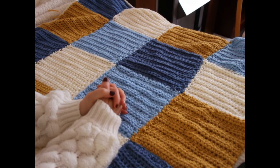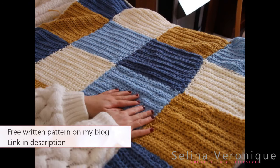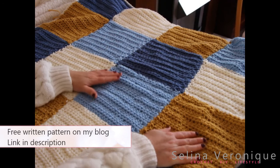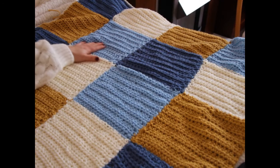I also have my blog selinaveronique.com and all my patterns are downloadable for free on that, so make sure to check that out too.